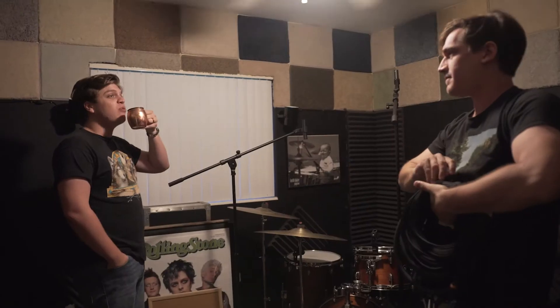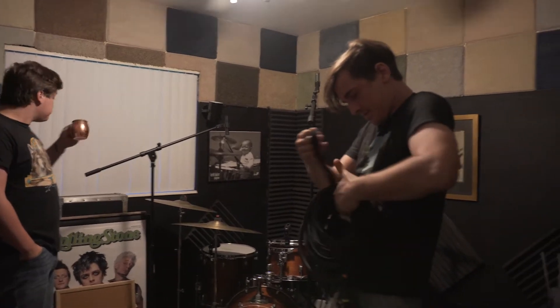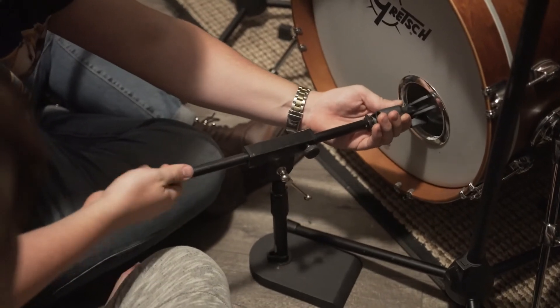We are tracking some drums. Tracking some drums. A new song. Or, dragging some trumps. Dragging the drums.